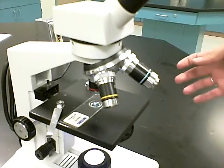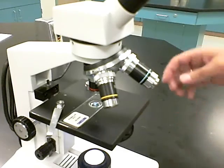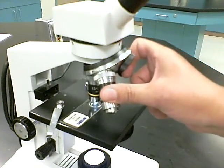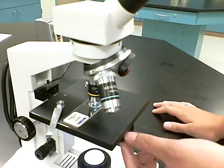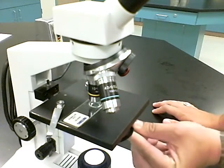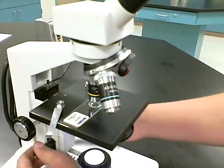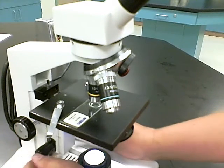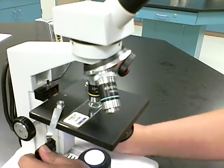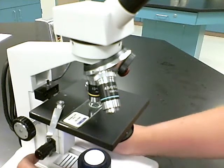Once you're in focus at 4x and ready to increase to 10x, swing the 10x objective into place. Adjust your iris diaphragm to allow a greater amount of light through the specimen. Do not touch the coarse adjustment knob — only use the fine focus, because these objectives are parfocal. The specimen should still be slightly in focus and you should only need a little fine adjusting.